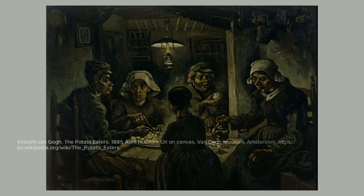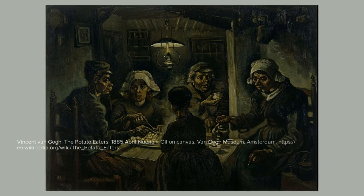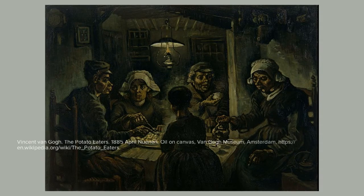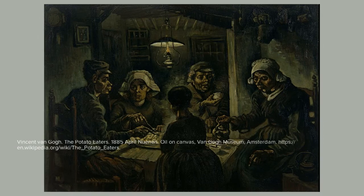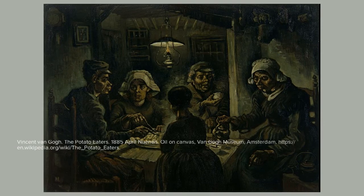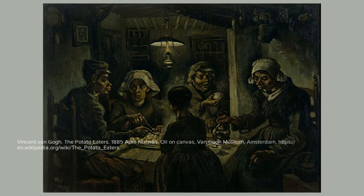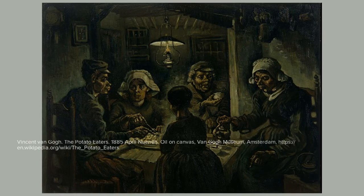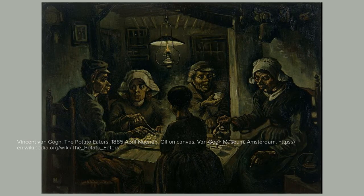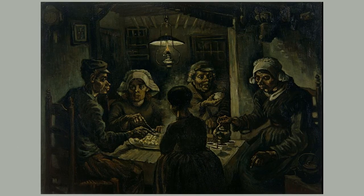The Potato Eaters by Vincent van Gogh was one of his most popular works, as it was one of his first paintings made with intent to portray human figures in their most naturally existing state. The painting shows a group of five individuals sitting around a table in a darkly lit room, light solely coming from an oil lamp. They are eating a meal of potatoes with differing intense demeanors shown on their faces.